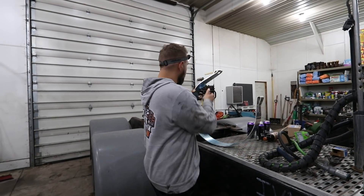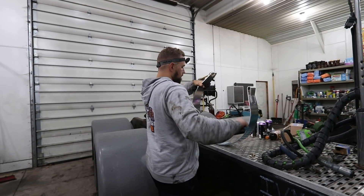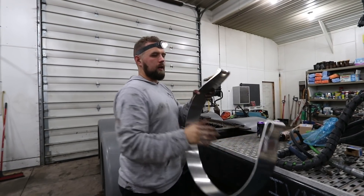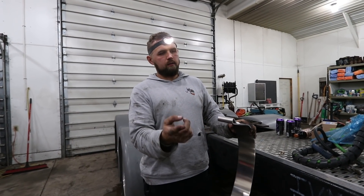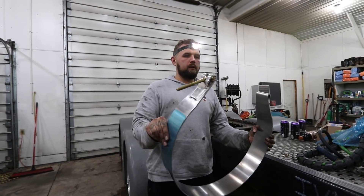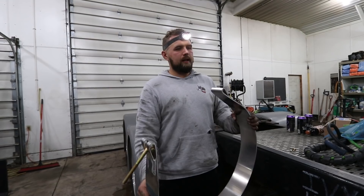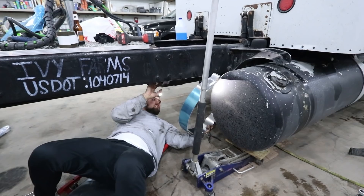I'm going to peel the blue protective liner off the inside. This is my first time trying to do it the right way. I think I'm going to put this on underneath where the bolt goes through, then line the webbing around. I'm thinking I'll put it partially on before starting the webbing, rather than putting the webbing on first and then mounting it — we'll try it and see how it goes. Now we're going to get this strap around the tank.